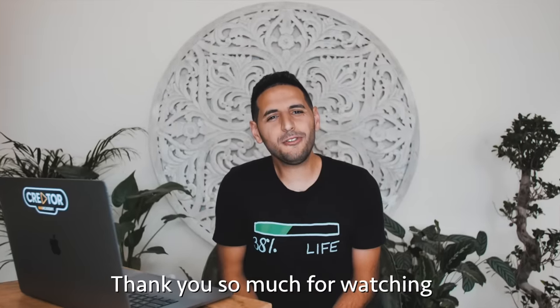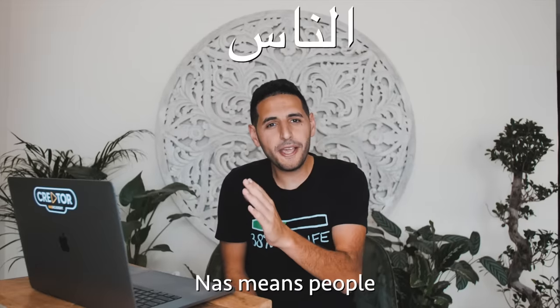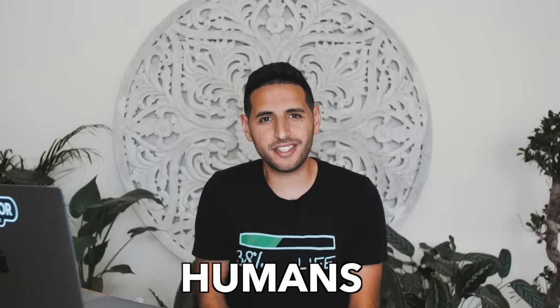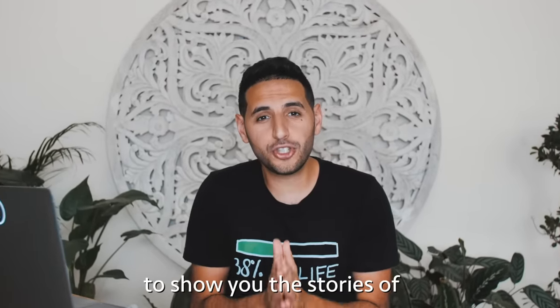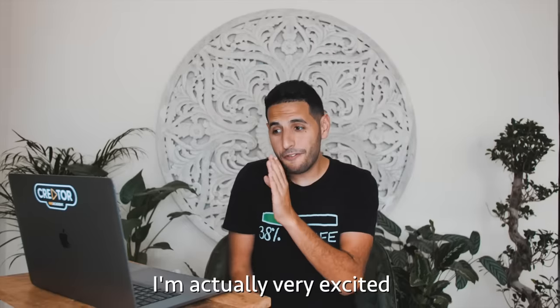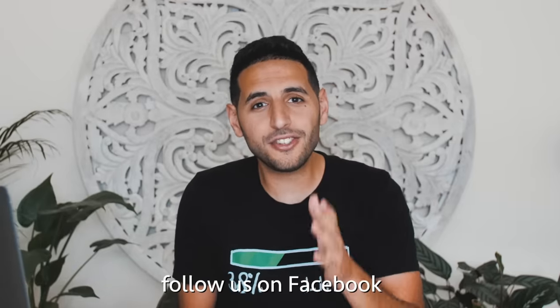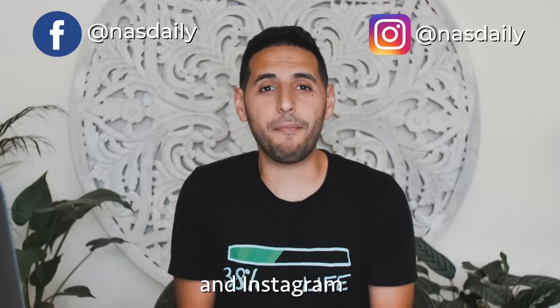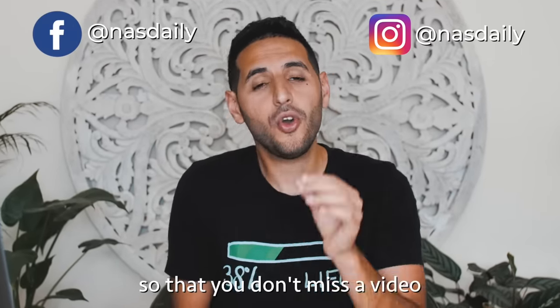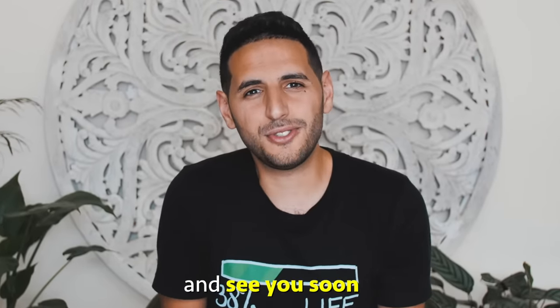Thank you so much for watching Nas Daily. Nas means 'people' in Arabic — humans — and we are on a mission to show you the stories of humans from all around the world. Please follow us on Facebook and Instagram so you don't miss a video. We think everybody in the world should watch them. Thank you, and see you soon.